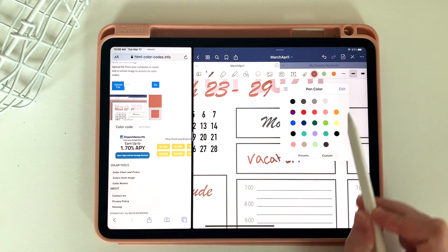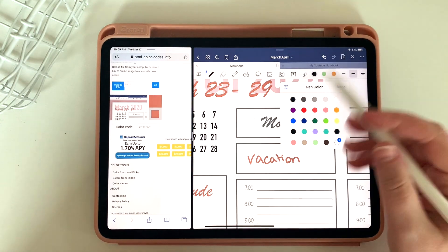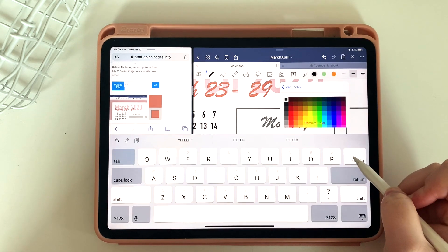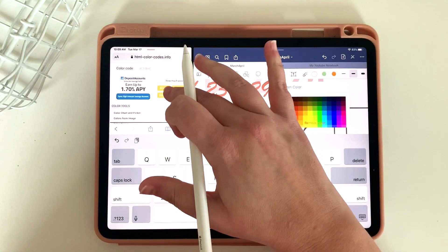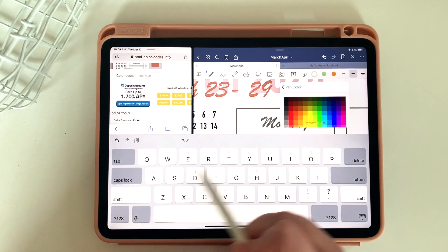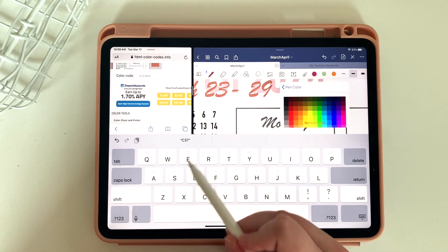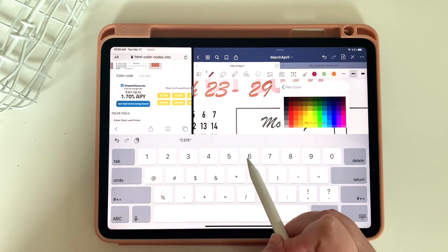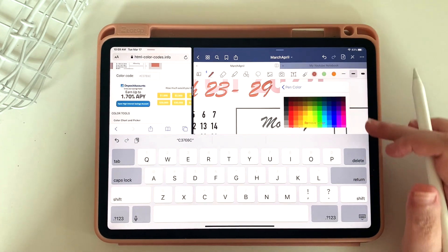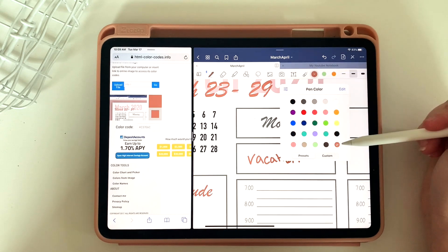Because these are colors I'll use often, I usually like to add them to my custom palette wheel. To do that, you're going to click edit, and then you'll see a little dotted circle with a plus sign. When you click on that, you'll have the option to put in a color code just like we did before. However, this time it's going to add it to your permanent color palette, which means every time I pull out my iPad, that color will be right there in GoodNotes ready for me to use.